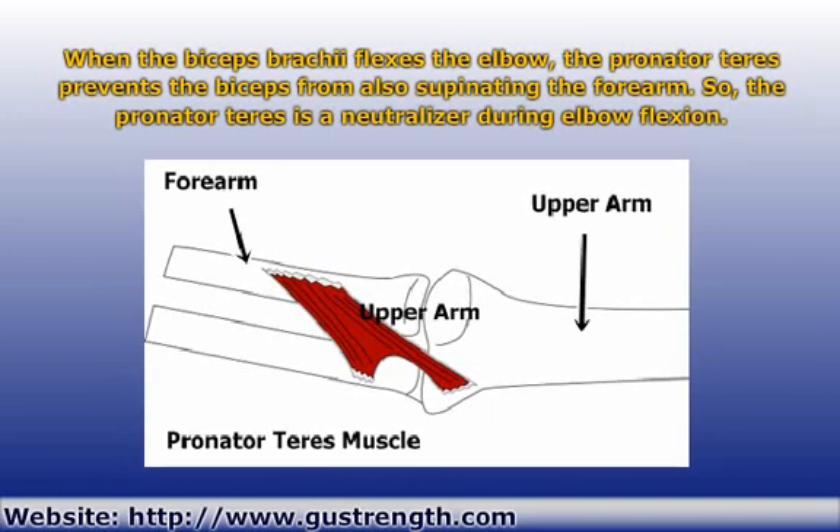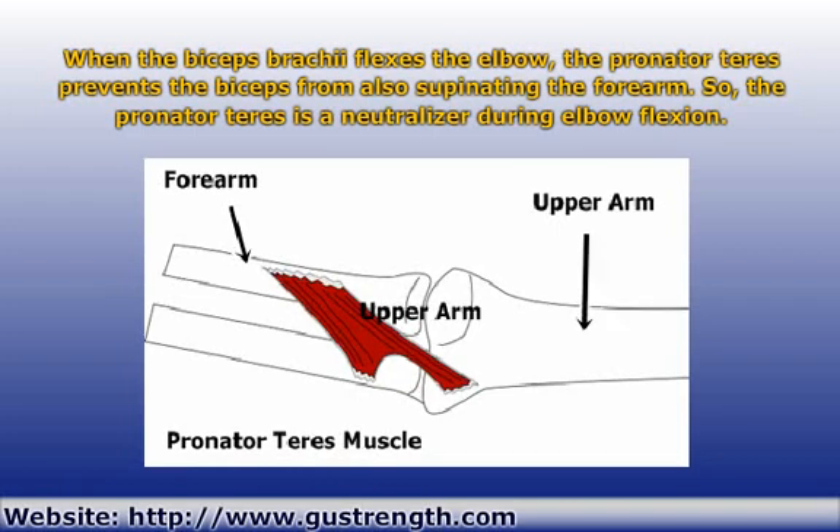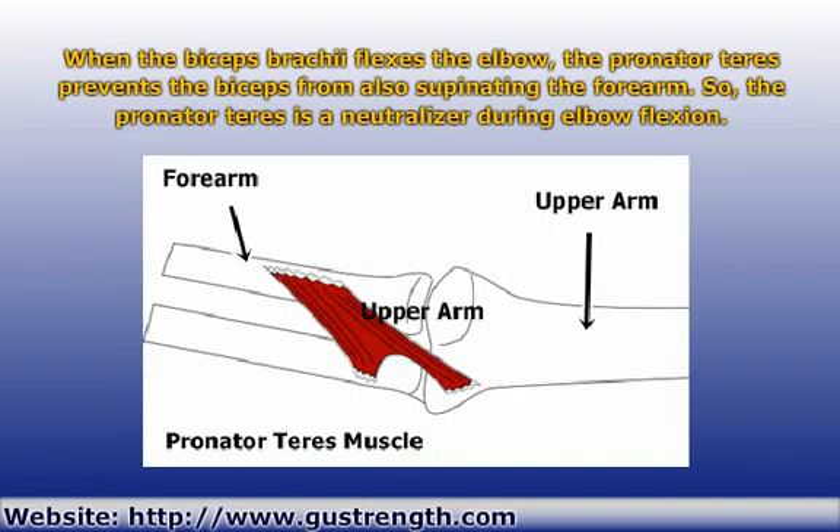You have a muscle on your forearm called the pronator teres. It is your main forearm pronator, meaning it produces the opposite action of supination. This muscle counteracts the supination torque of the biceps and so neutralizes this unwanted movement.